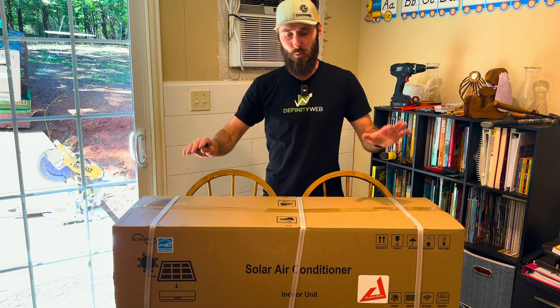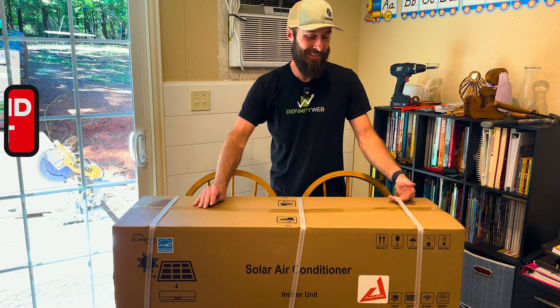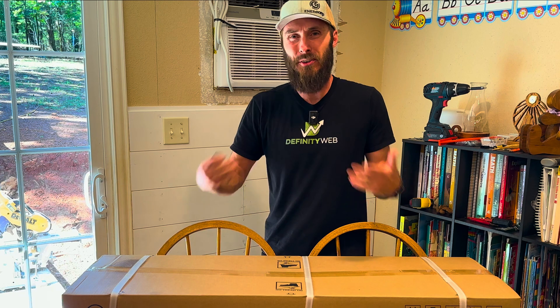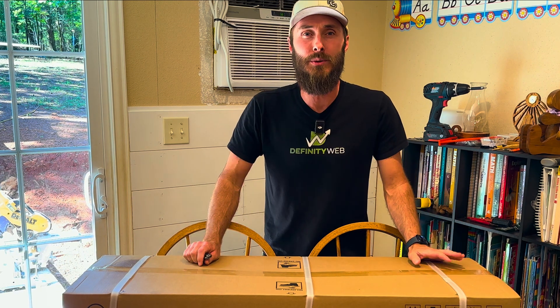We are continuing our series on replacing a window unit with the EG4 24000 BTU air conditioner, and this is going to be a simple unboxing video. If you're not interested in watching the unboxing, go ahead and check out one of the other videos in the playlist.